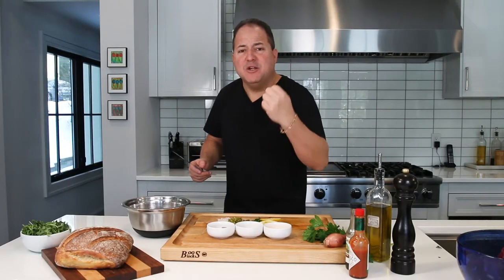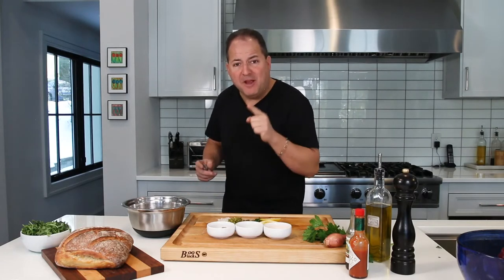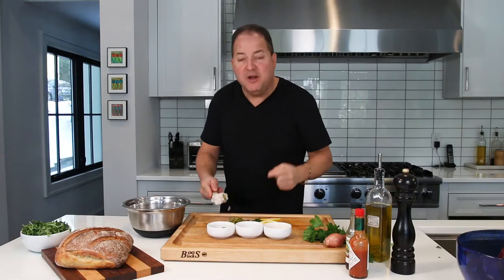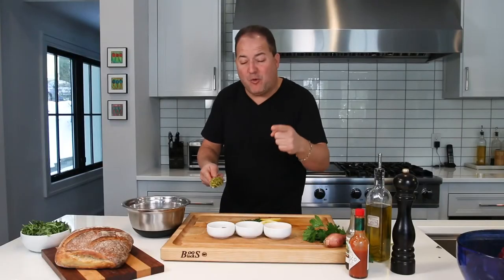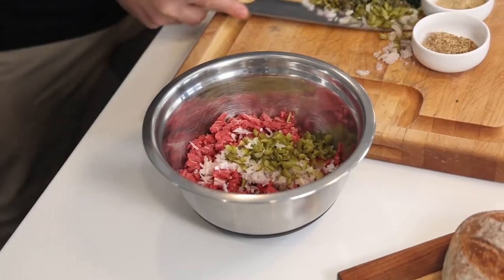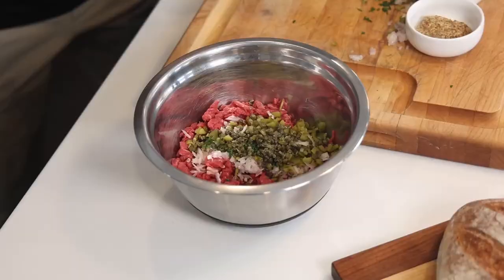Now it's time to make the magic happen. You want to do this last minute so the color of the beef stays nice and red. First, we have our chopped filet mignon. We're gonna add in our chopped shallots, chopped cornichons, chopped capers, and lots of chopped parsley.